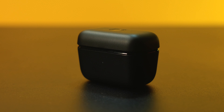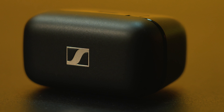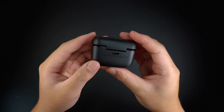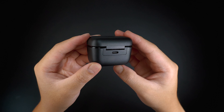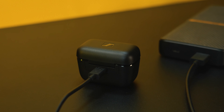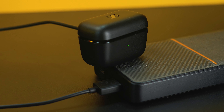Taking a closer look at the earphones, the case itself is made with a matte finish hard plastic material along with the Sennheiser logo on top. The CX Plus earphones are not wireless charging capable, so you wouldn't get the convenience of placing it on top of your wireless charging device overnight. Instead, you'll need to charge it via USB-C port on the back of the case.